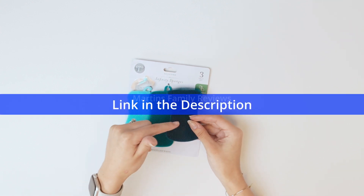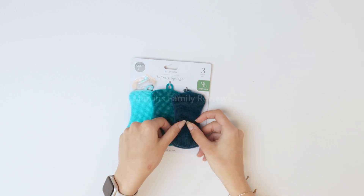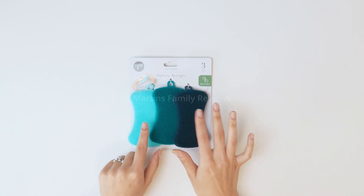I absolutely adore these because they dry super fast as well, so they last longer than your typical sponge. Check these out on Amazon — they are awesome and they make scrubbing dishes super easy.